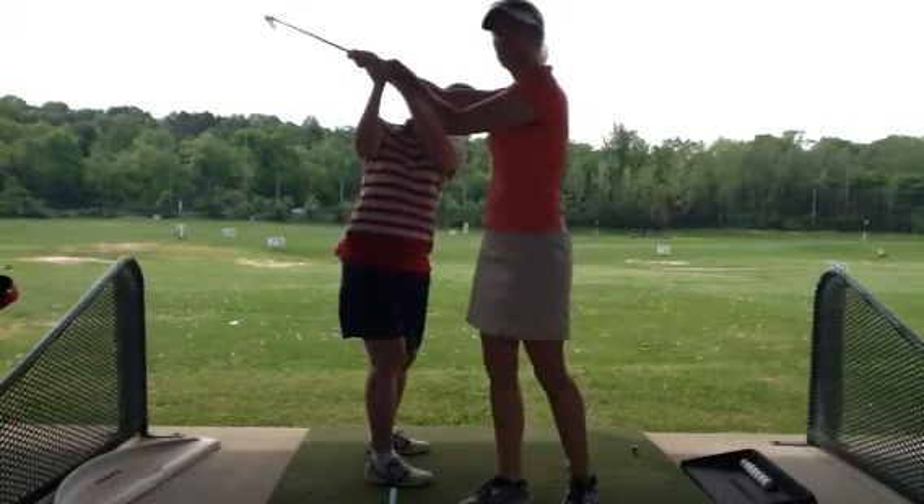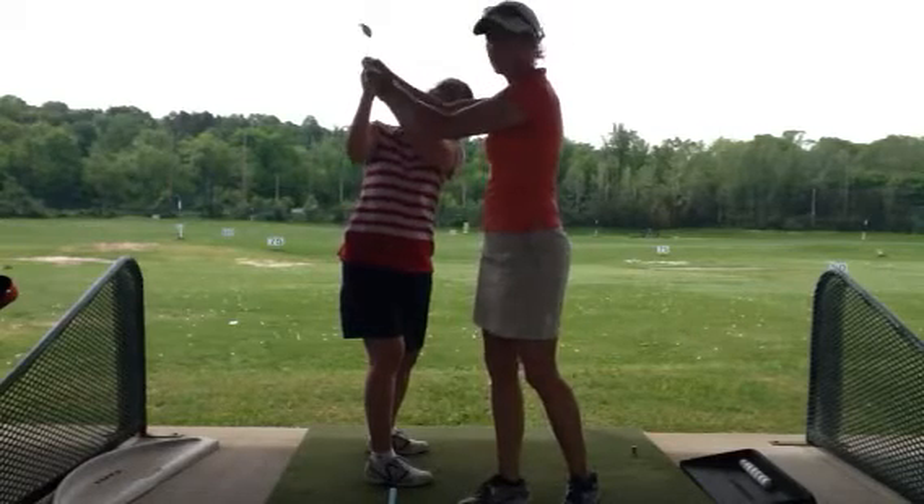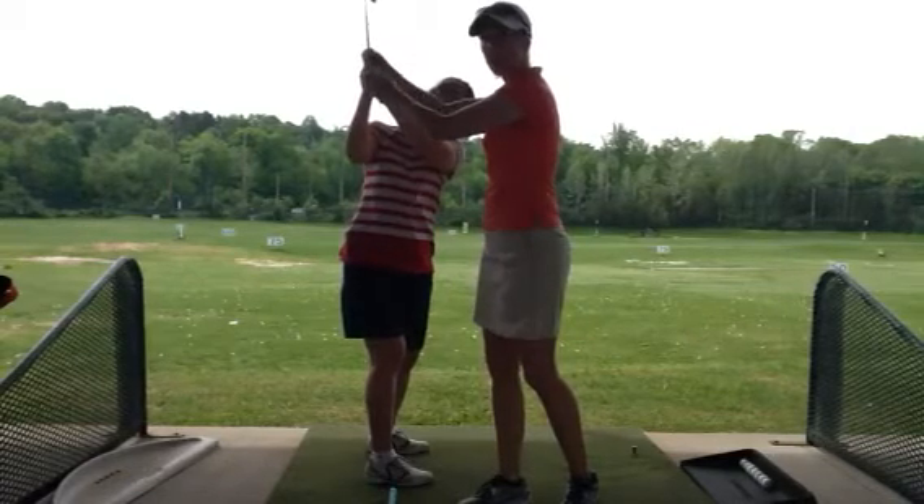she's also getting the feeling of being a little laid off, which is actually preventing her from getting across the line. And as a result, she's ending up now with her club pointing at her target line.